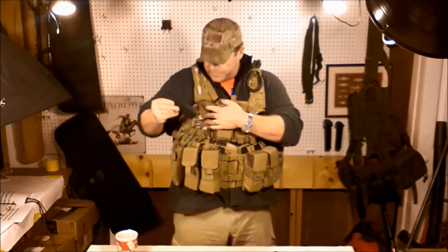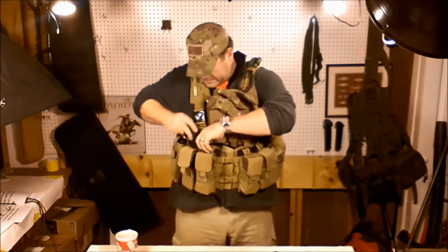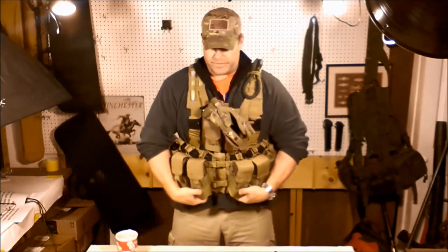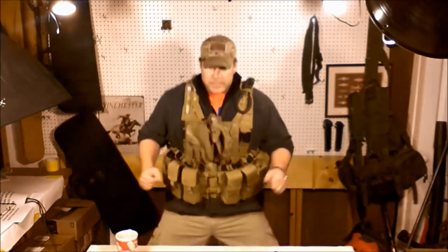One of the things I do like about carrying the mags here is that they allow the front side of this chest rig to stiffen up and support all this stuff. This is all supported right here, and I'm allowed easy access — I can move, I can jump, I can operate and go from there.